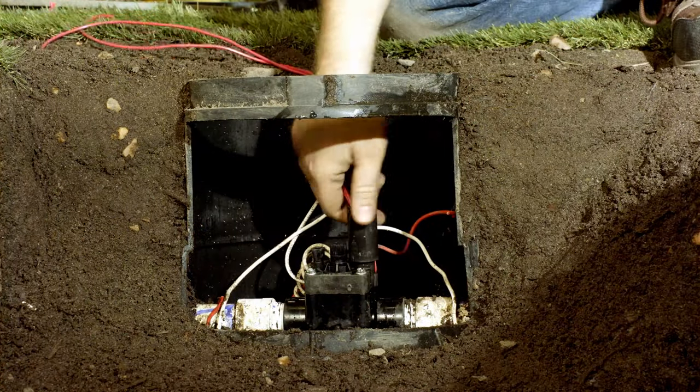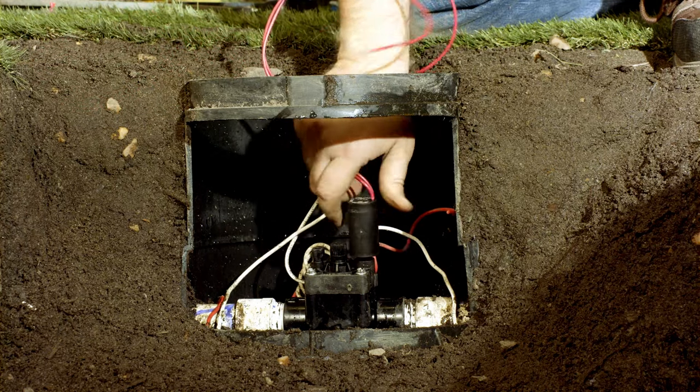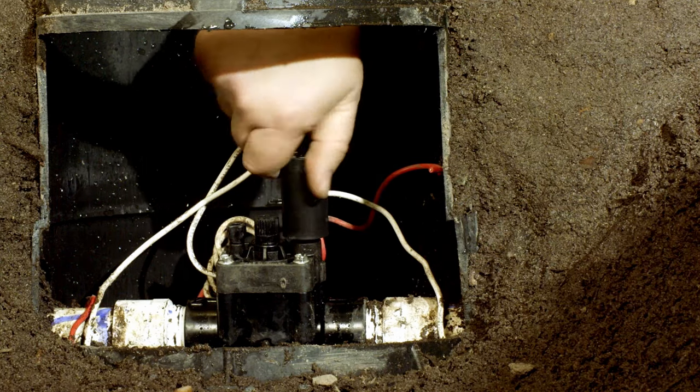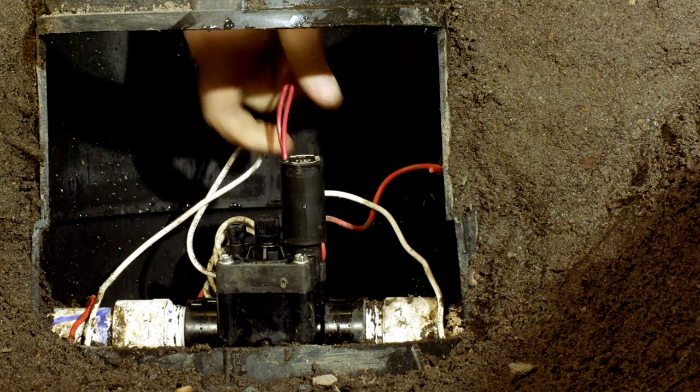Unscrew the solenoid from the valve body. Take care to not get any dirt in the opening when removing the solenoid. Screw in the new solenoid. Be careful when screwing it in — you don't want to cross thread the solenoid. The valve will not work correctly if you do this.